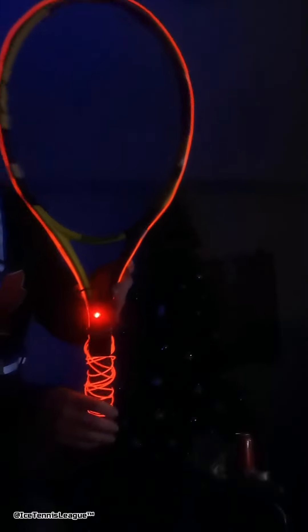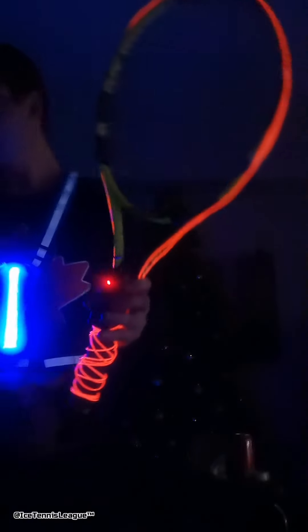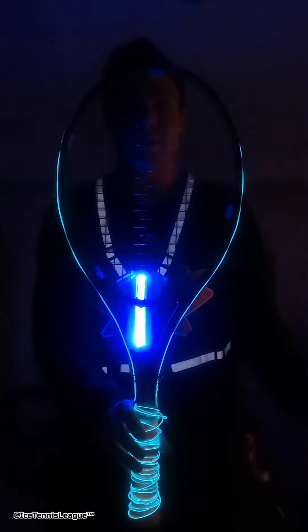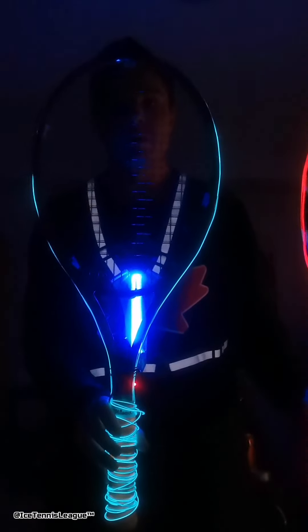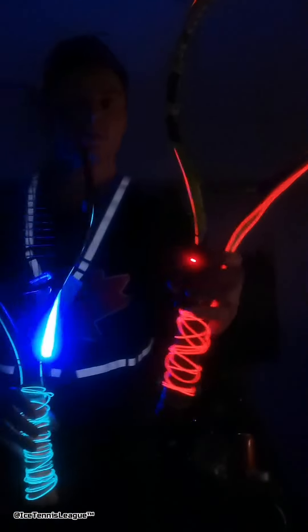Alright, moment of truth — three, two, one. Oh nice! You can see the top of it. Other side as well — nice! This is also reflective, so even though it's not on it still looks like it is. With these two combined, you can see the difference. Can't see the top very well because it's in the middle of the racket there, but way better overall. Pretty good!